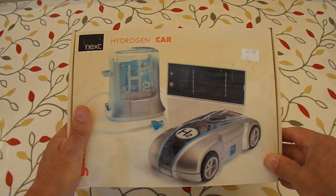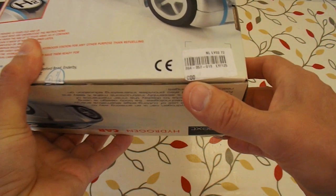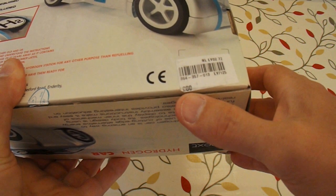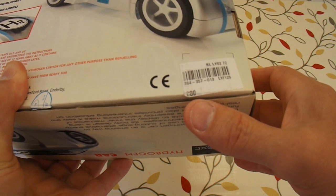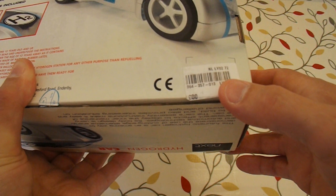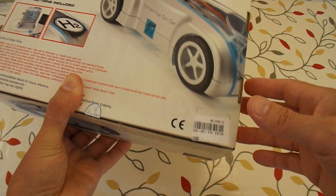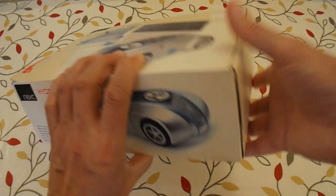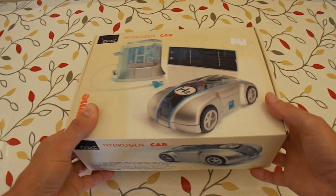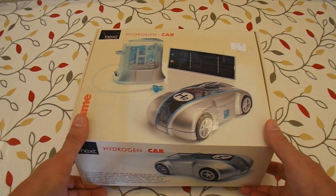A hydrogen car. I did spot on the label here — I don't know if the camera will focus on that — it actually says £80 on the original label. I'll have to look it up on the web. But £80 is a quite expensive toy, even if it's an educational toy. So me parting with £3 for it, even if it doesn't work, it should have some good bits in it.